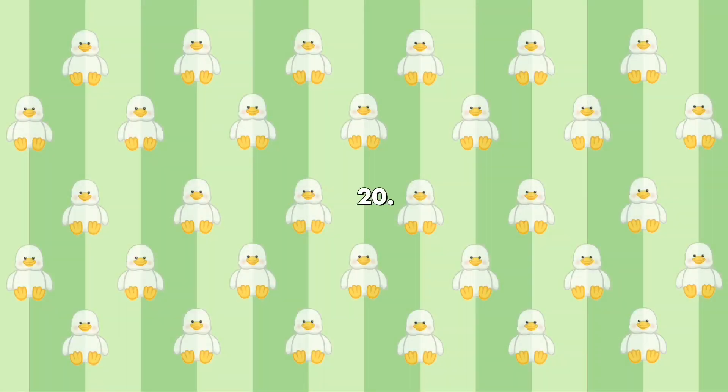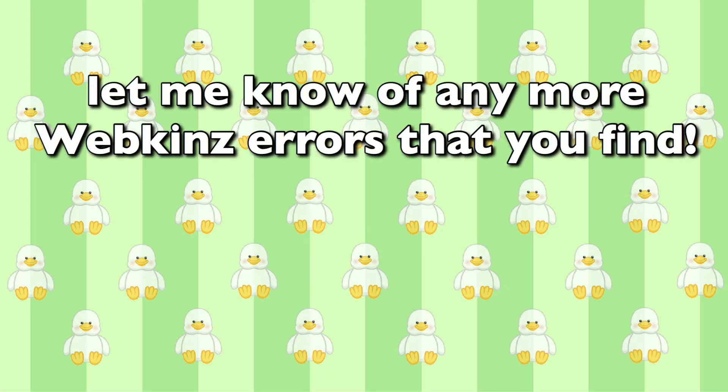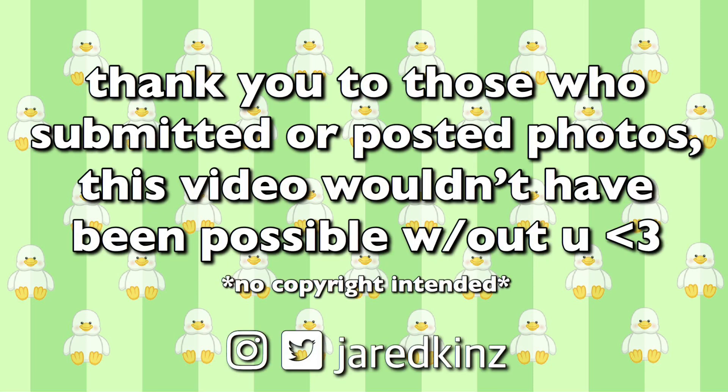And last but not least, above all Webkinz errors that you and I have ever seen, the number one Webkinz error in the entire community: the error message. Well, there they are. I really enjoy making videos like these, and if you'd be interested in a part 2 someday, I'd be happy to make one if I find more errors. If you have any obscure plush errors you'd like to share, I'd love to hear them in the comments, and you can always send me a picture on Twitter or Instagram. An extra special thank you goes out to the people who took these photos and those from Instagram who sent in errors or pictures for the video. Even if they weren't featured, I appreciate all the ones I was sent. Thank you all so much for watching.